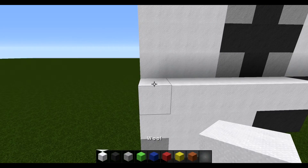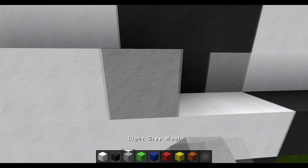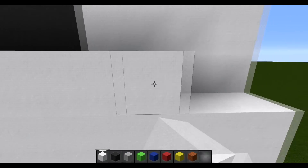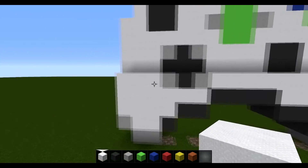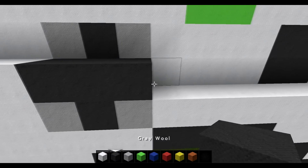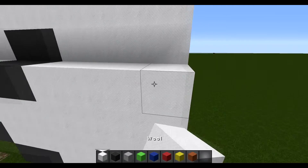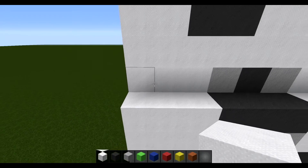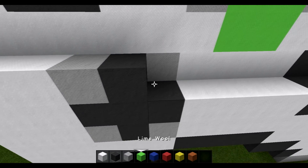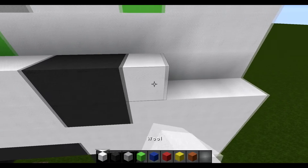For the next layer, start by placing three white wool, followed by one light grey, one grey, one light grey, and then go all the way to the end in white. For the layer after that, place three white again, followed by three grey, followed by four white, two grey, and then four white. For the next layer, place three white, followed by one grey, one light grey, four white, two grey, four white.